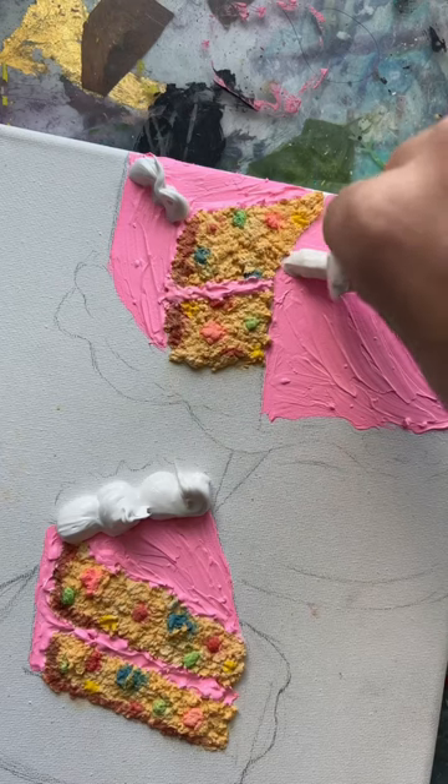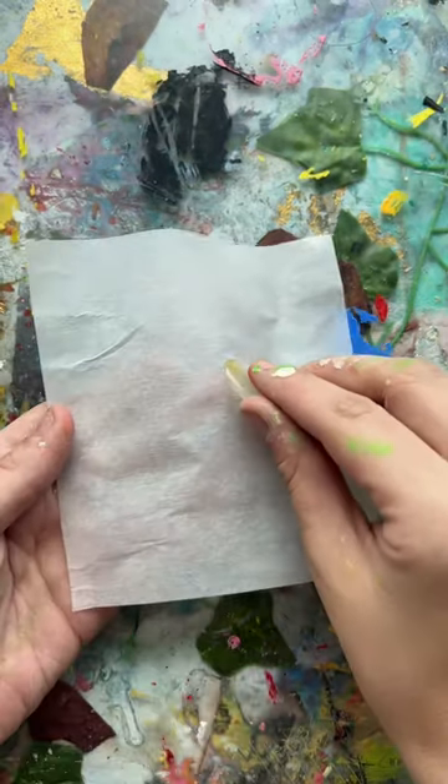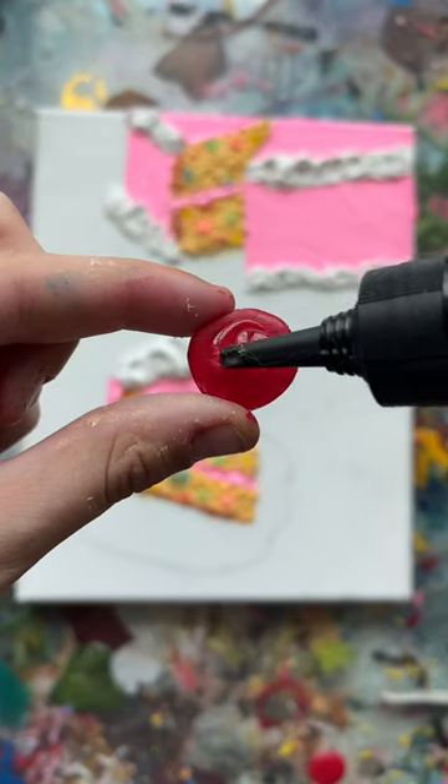And then some little white dollops for the whipped cream — it's honestly looking way cuter than I thought. But you know what this needs? A cherry. So I took my hot glue gun and then I added some resin to make it look like a real cherry, which actually burned me. So be careful.